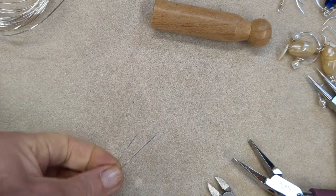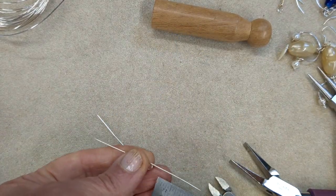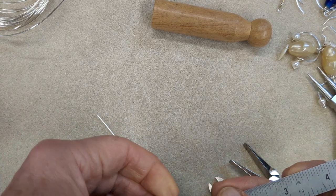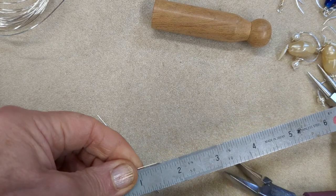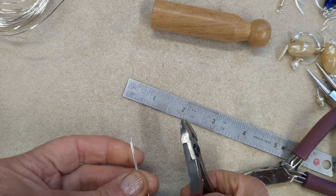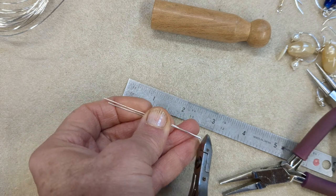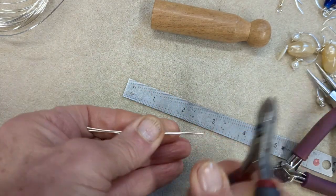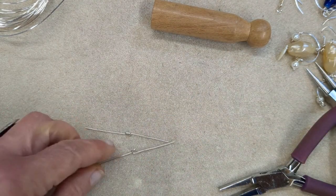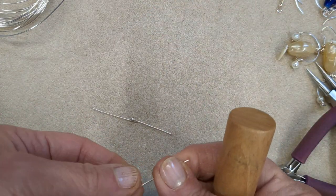Once you've done that to both, find the shortest end and cut the other sides to match, because one side might be a little bit shorter. Just measure the two up so that they're all the same. After you've done the central loop and straightened it all up, they should be the same length on each side, because these are symmetrical style earrings.